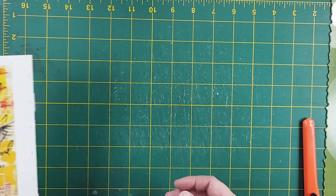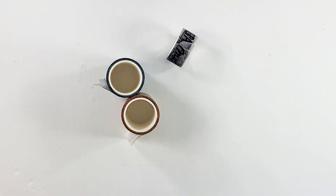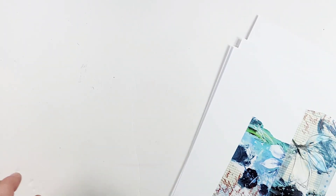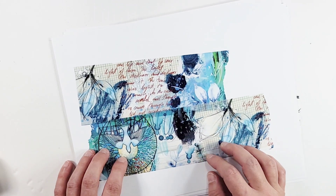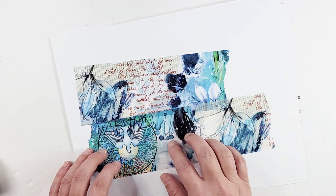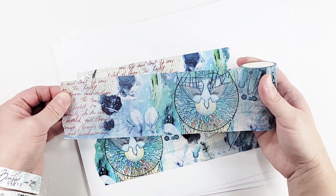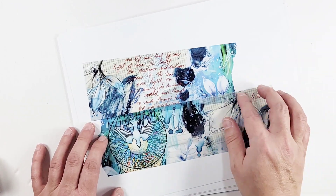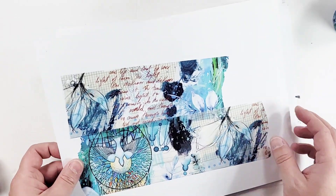Now I'll show you the new washi tapes — I'm so excited because they turned out gorgeous. I have three new wide washi tapes and two regular size. The first one is for Advent — it uses elements from a past Advent kit and has a beautiful descending Holy Spirit on it. It has elements from the past Advent kit 'In Domino, In the Lord,' and I absolutely love it.